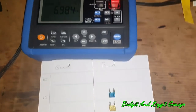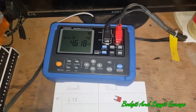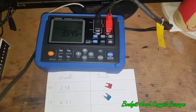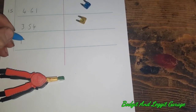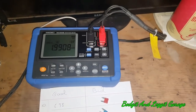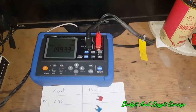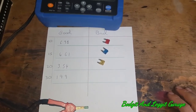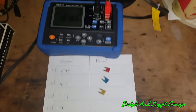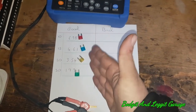Good fuse readings: the 10 amp is 6.98 mΩ. The 15 amp is 4.61 mΩ. The 20 amp is 3.54 mΩ. The 30 amp is 1.99 mΩ. Now those are our good fuse ratings and we're going to compare them with the bad ones to see the difference.